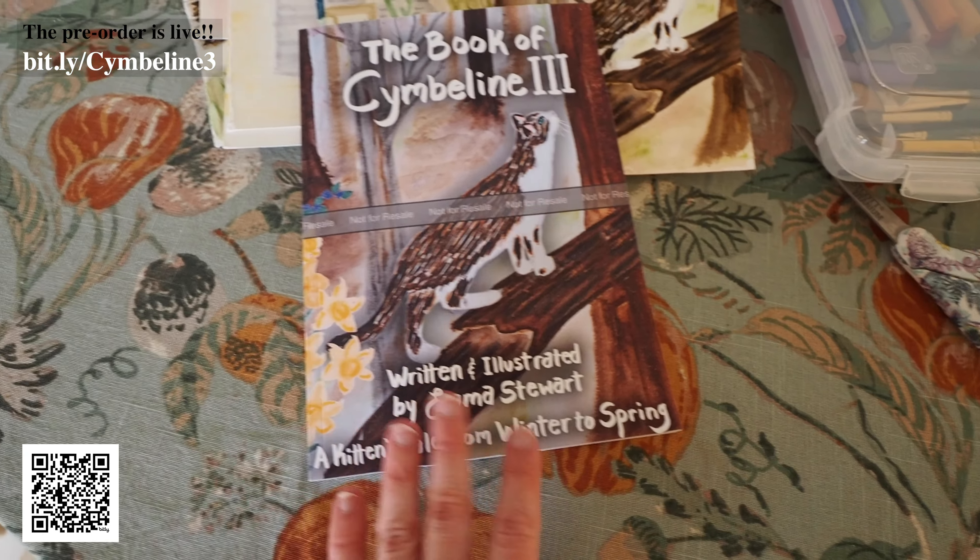This is the third in the series. You guys have probably already heard me mention the first two. The first one took us from summer to fall when Simulene was a tiny, tiny kitten, and then the second takes us from fall to winter when she's a growing kitten. I wanted the covers to all kind of have the same format, but the problem is Simulene is getting bigger. Here she was a tiny, brand new five-week-old kitten, and then in this one she's growing — like two to three months old — and then this one she's like six months old. So I did have to change the format because she's a big cat now. I didn't have room for three lines of text; I only had room for two.